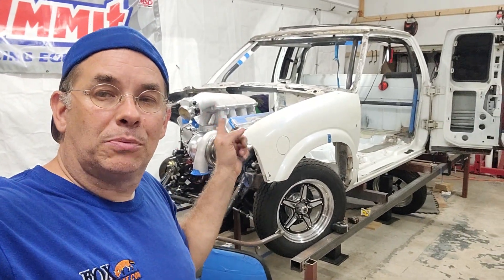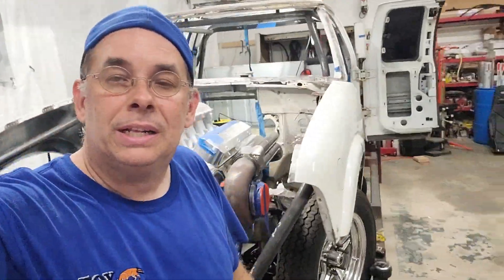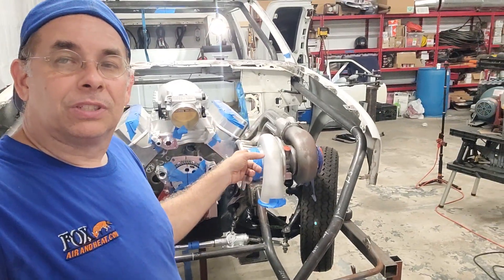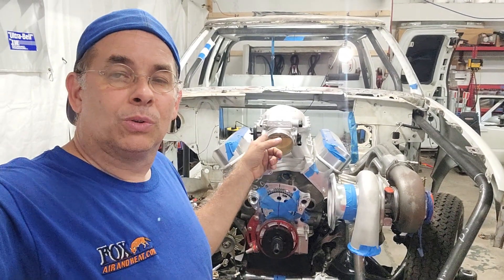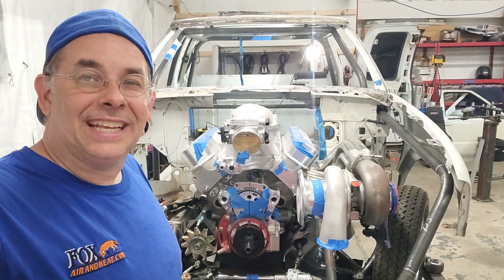It has a small block Ford in it. We got twin turbos on this bad boy — one turbo alone is good for 1100 horsepower. It's a little 351, old school, but a buddy had a project and was getting rid of it, so we got it for a fraction of the cost.